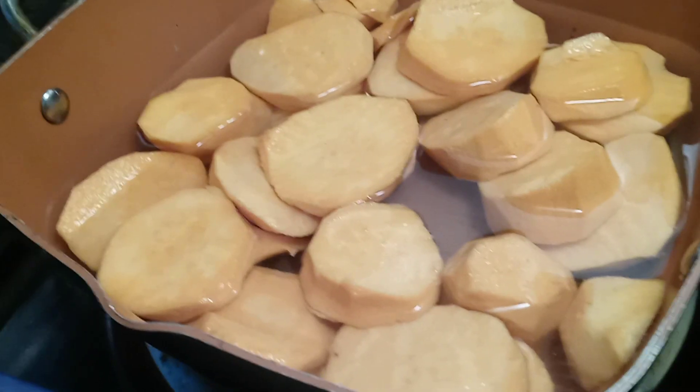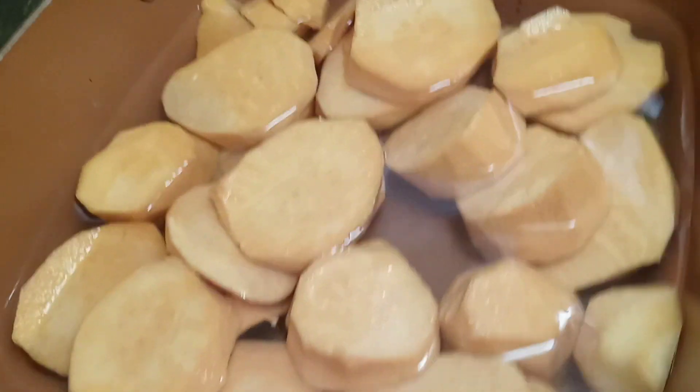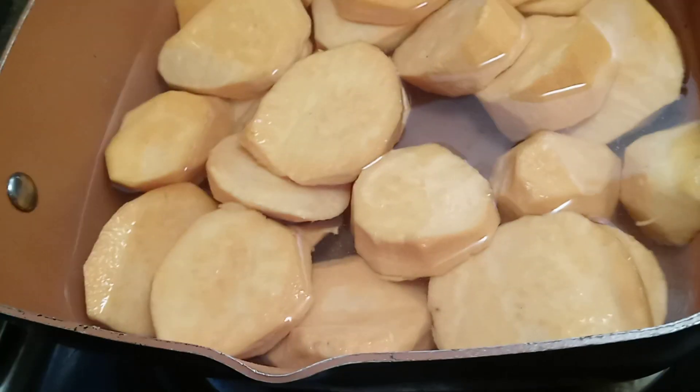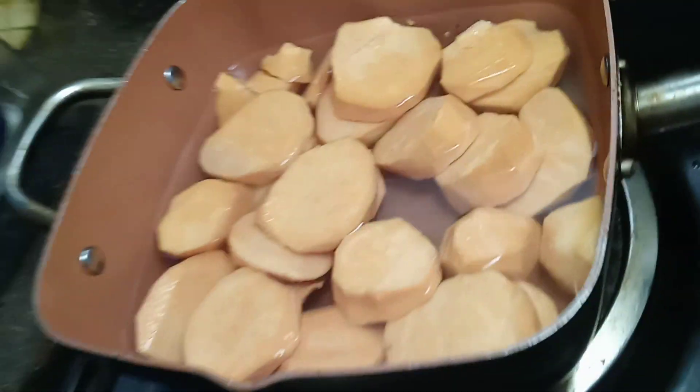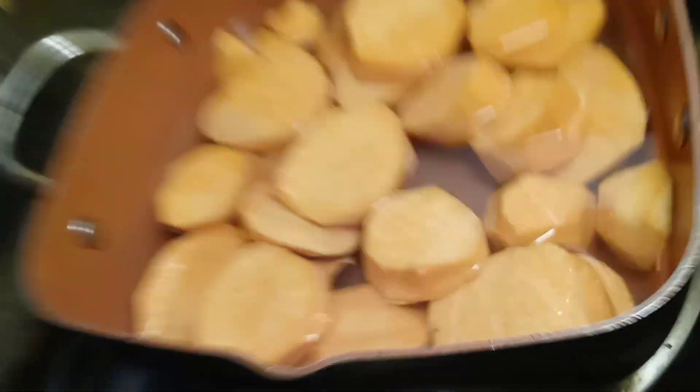And then I cut up all my sweet potato — I'm making some candy yams. I just put them on; I'm going to pre-cook them and then kind of bake them. I'll put all the seasoning: cinnamon, nutmeg, vanilla extract, sugar, cinnamon. And I got the butter right here.